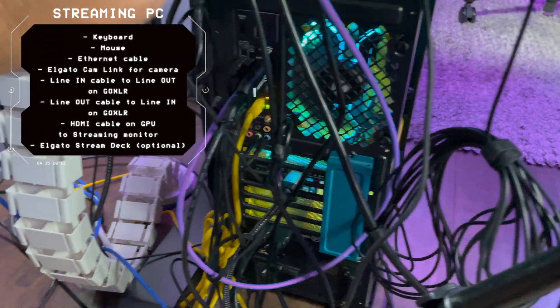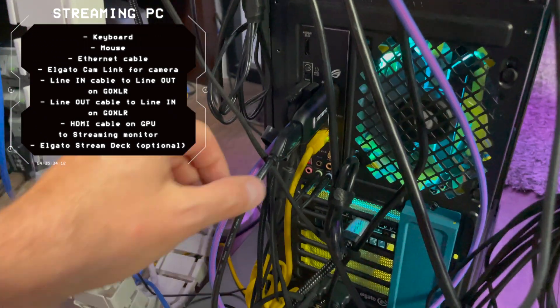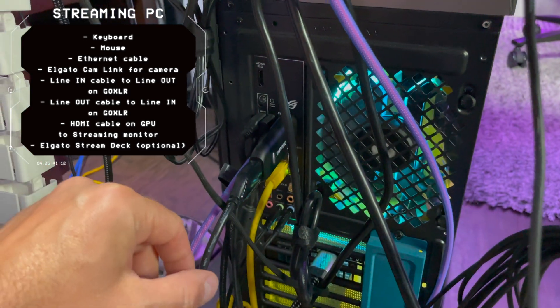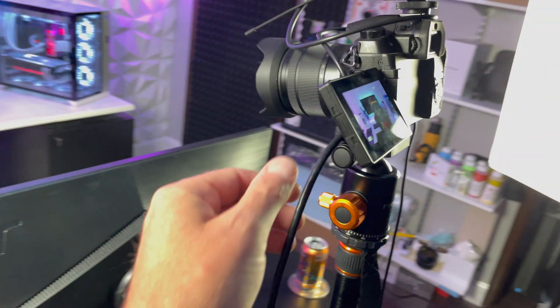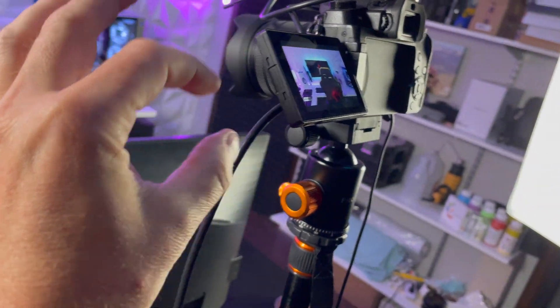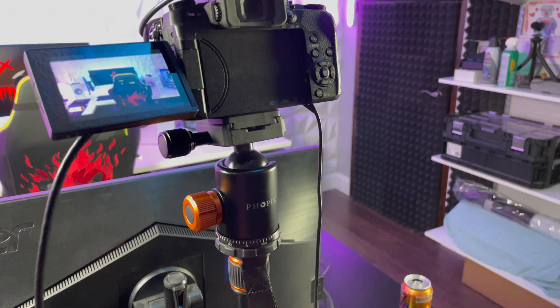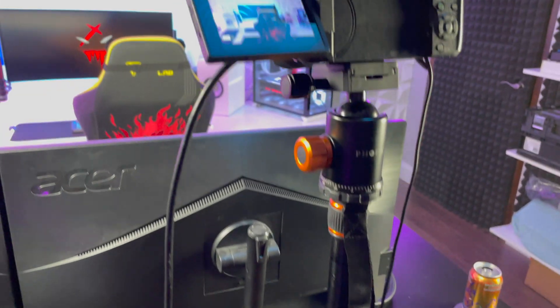On the streaming or capture computer, I have keyboard and mouse, internet, and the Elgato Cam Link, which is the feed for my camera. My camera is plugged in via HDMI, so that's my video feed coming into the capture computer. My camera is also not running on batteries — I have it plugged in with a power adapter so it won't die mid-stream or mid-game capture.